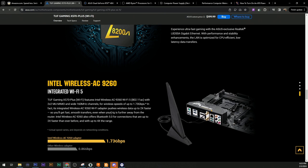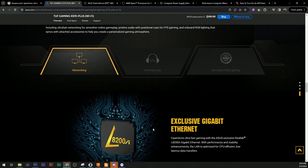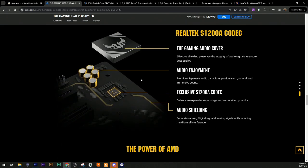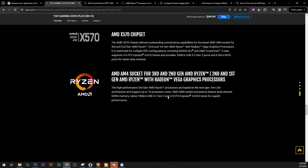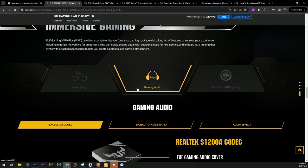Wi-Fi 5 is integrated - if we had the throughput on our network, it would possibly be faster than the ethernet port. The audio shielding here is exclusive to this codec - that's a good thing. There's going to be a lot of electronics inside this build, so having some additional shielding on the audio isn't a bad thing. And then some stuff about the chipset - durable, stable, reliable. That's what we're looking for.